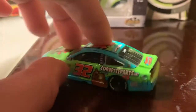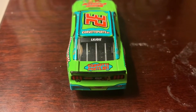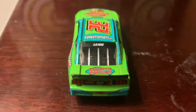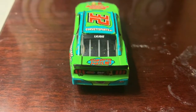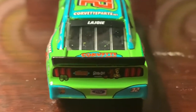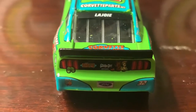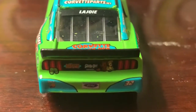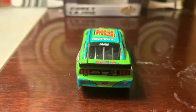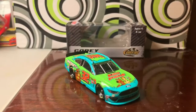You've got 32 on the top. Moving to the back now, you've got Lajoie's last name on the rear windshield. You also have Corvette Parts on the trunk, and on the back of the car you have Scooby and Shaggy peeking out from behind, along with the Scooby-Doo name, the 50 Years logo, the Ford plate, and the number 32. That pretty much covers it.